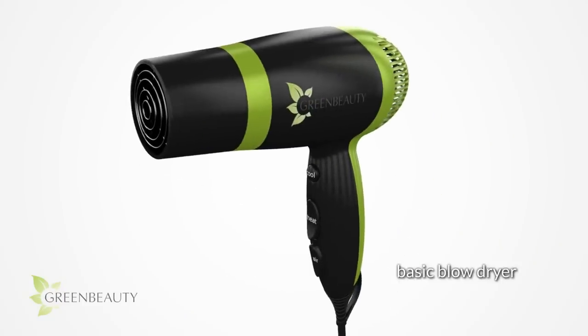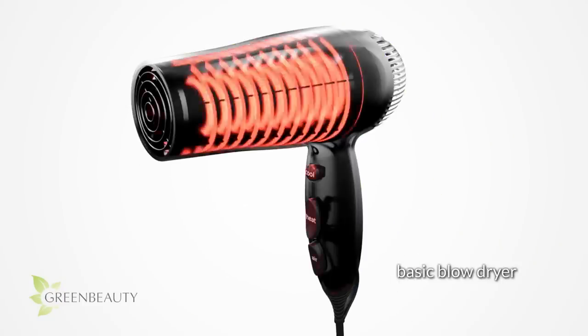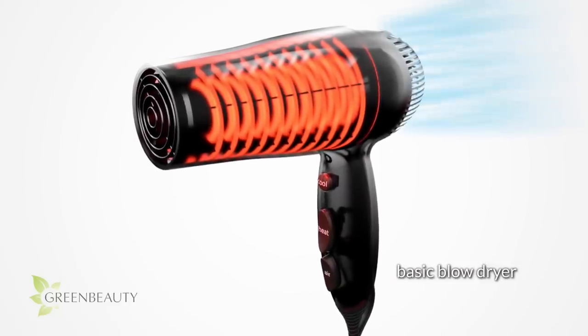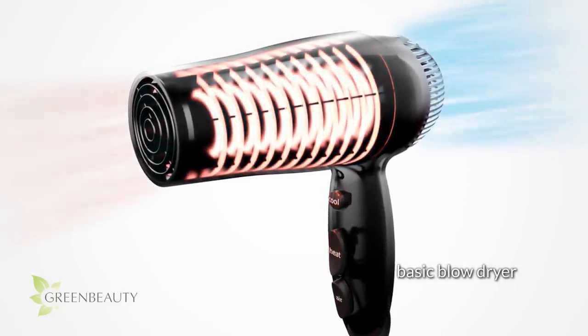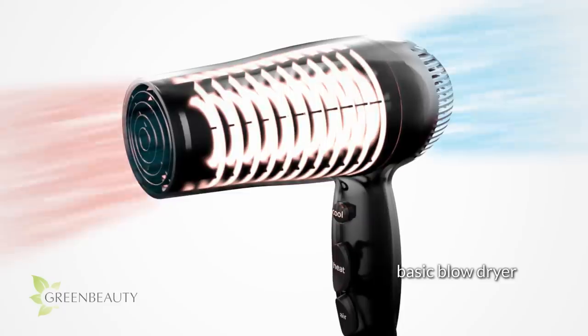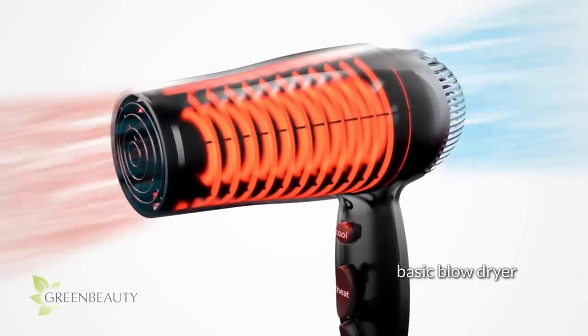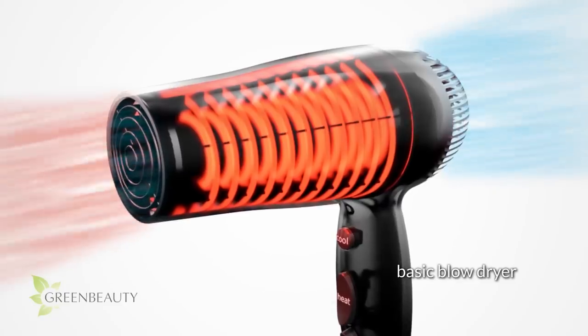The basic blow dryer is very simple. It has a motorized fan in the back that sucks air into the blow dryer, through the metal heating coils, and out the front as hot air. So you're basically just blowing hot air on your hair. Nothing fancy — it's really very simple.